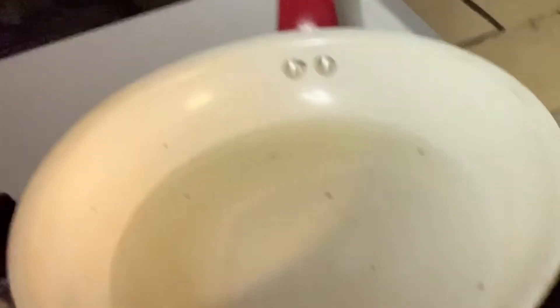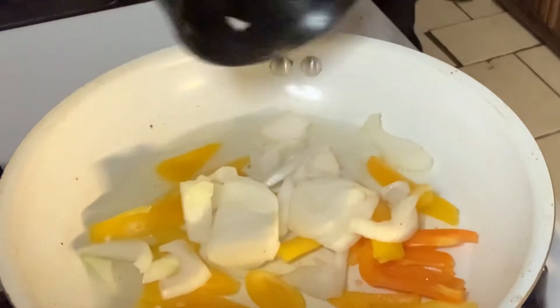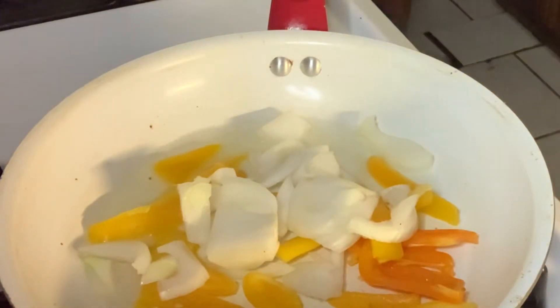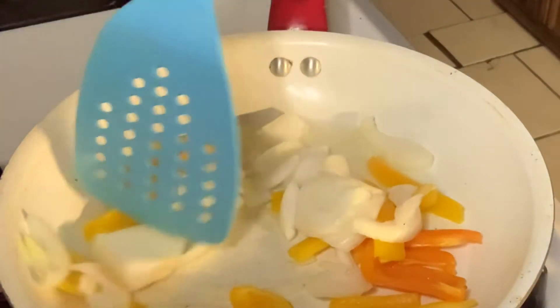I'm gonna move you guys down now. Let me put you guys back here a little bit so I hope you guys can see. We're gonna add the peppers and the onions to cook first. I love my husband. So we're gonna cook that first.